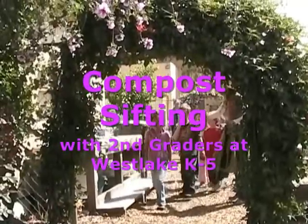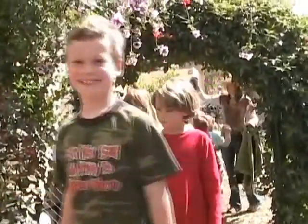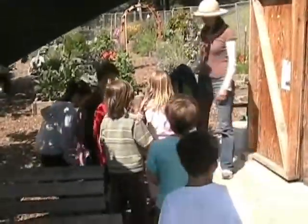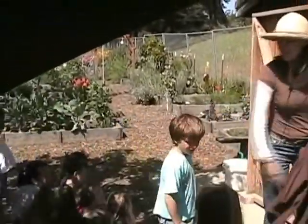We are going to sit down on the wood chips and have a chat before we go down to the compost. I'm sitting here, you sit there, face me please. How come you get to not get your butt dirty? Because I'm the teacher. Besides, I get dirty all the time.